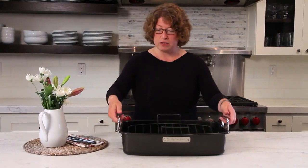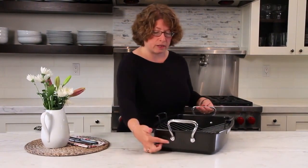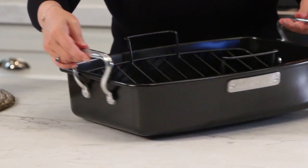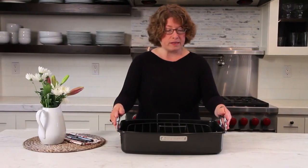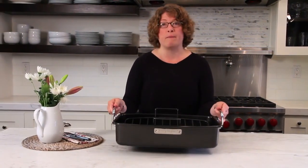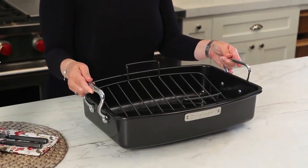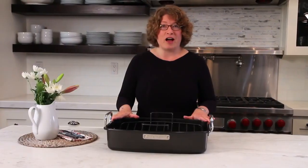It also has nice sturdy handles — I'll turn this around so you can see they're riveted on. You'll also notice that they are vertical, and the reason that's nice is you can have a really generous sized pan but still manage to fit it in a standard size oven, which is really important. And there you have it — the Cuisinart ovenware collection.